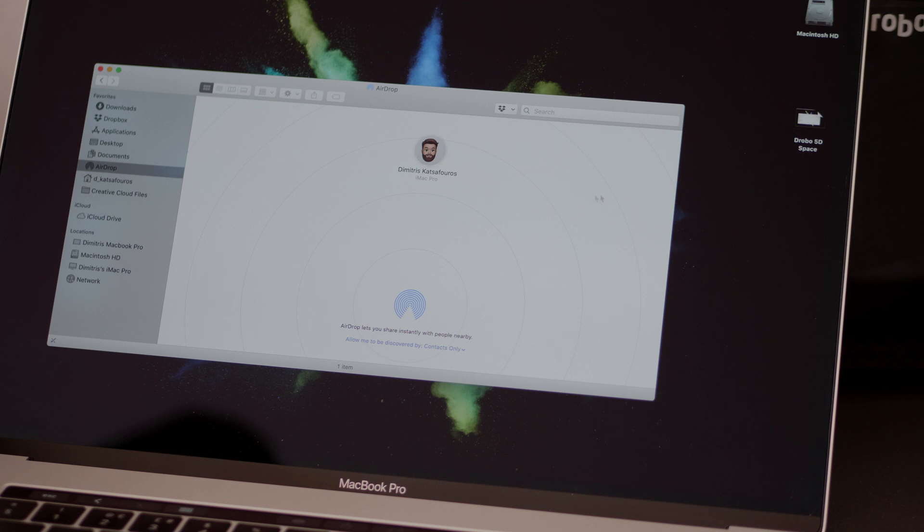Things get even more complicated when more than one computer is added into the mix. If I need to grab a file and work on the laptop, I need to disconnect the Drobo from the iMac and connect it to the laptop, or AirDrop it from the iMac to the laptop, which can take a long time if the project is several gigabytes in size. It's a pain.